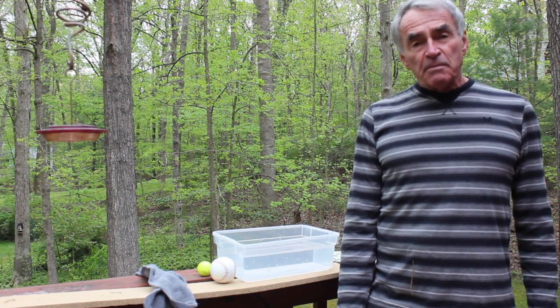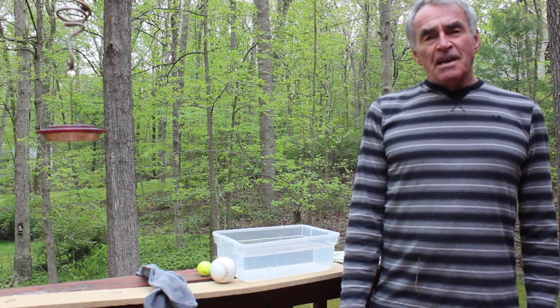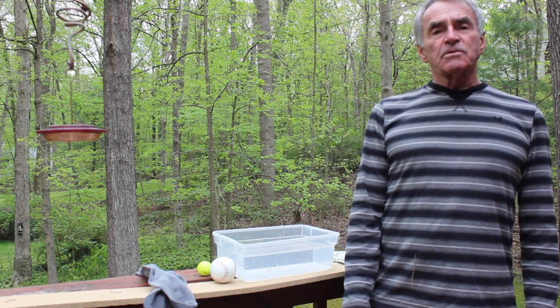Hi, I'm John Maher. I'm with RESET, and RESET is a nonprofit organization that puts volunteers, scientists, technologists, engineers, and mathematicians in elementary schools to work with the kids on hands-on science and math activities. Our goal is to get the children excited about STEM learning and hopefully to consider careers in related fields when they get older.